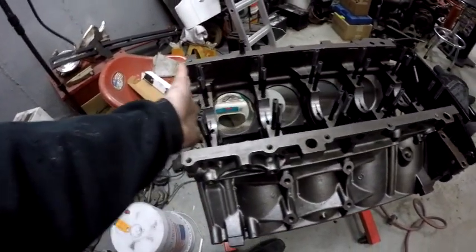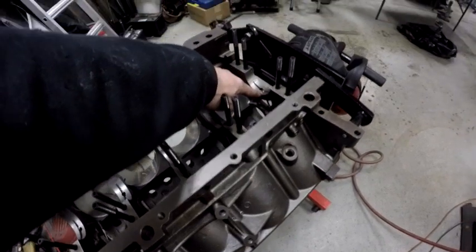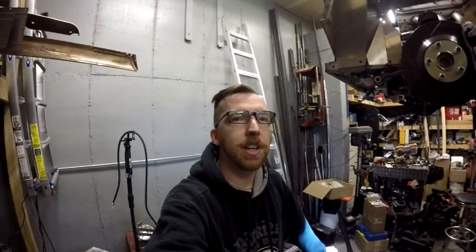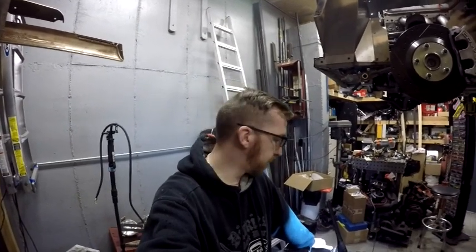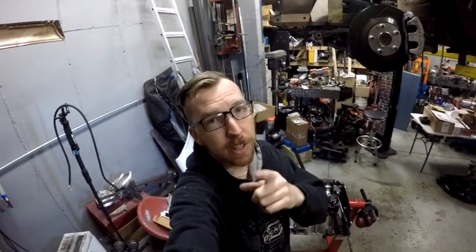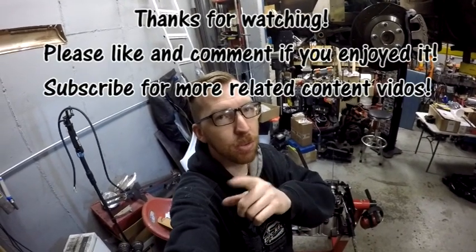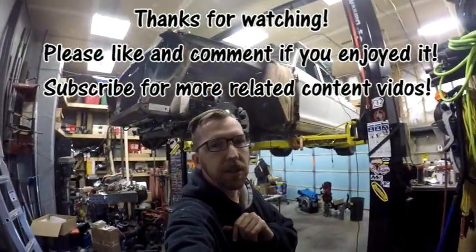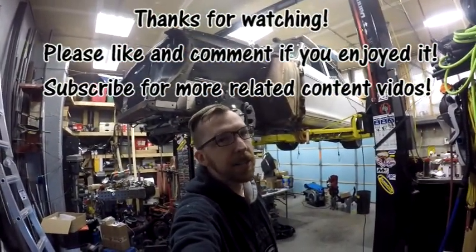Knock the tap all the way through, but be very careful threading — you could go way too far with just the tap drill. That's all I've got for this product review — two thumbs up. I recommend this to anybody who wants to build a high-performance or endurance LS-based motor. If you have any questions, put them in the comments below. Hit thumbs up if you appreciated this tutorial, and subscribe for more content — we've got our '64 on the lift right behind me with all kinds of fun things coming.